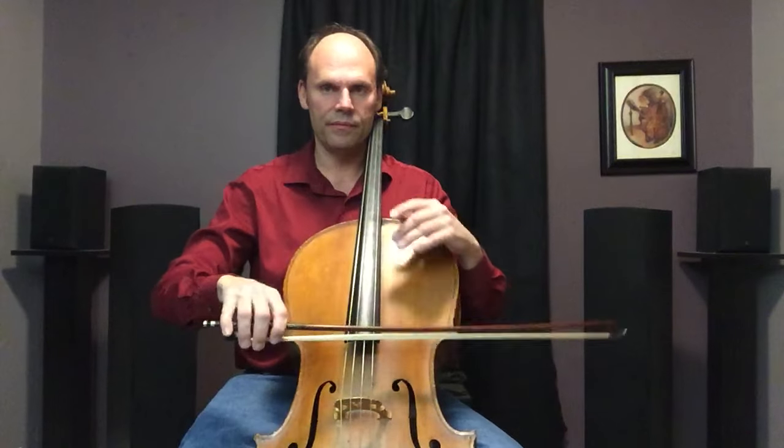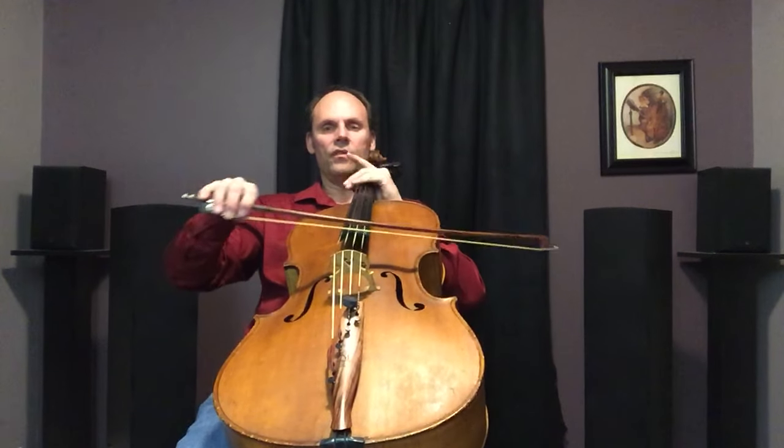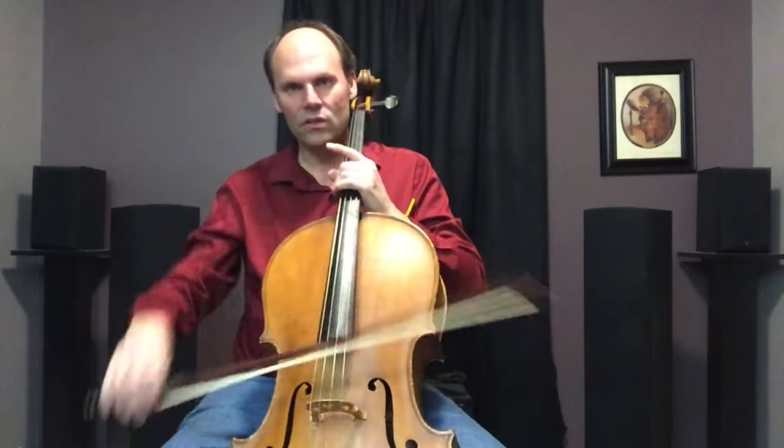What this means is you're going to be playing on the left side of the string on the down bow and the right side for the up bow. Down bow — left side; up bow — right side. You can even do this as an exercise to feel that motion. My teacher Lorian Laughlin used to have us do this — I think she may have gotten it from Starker.